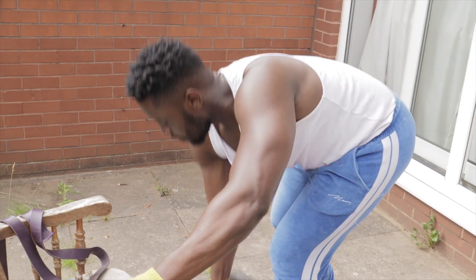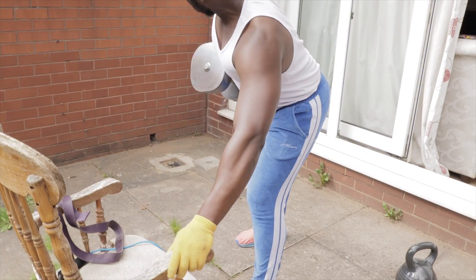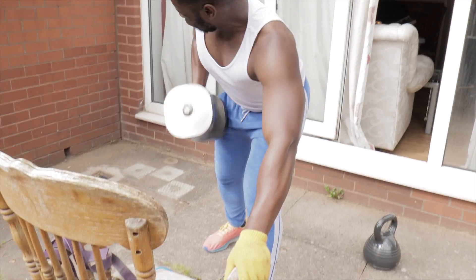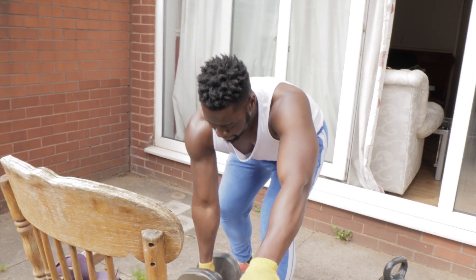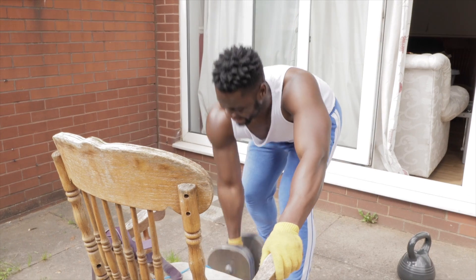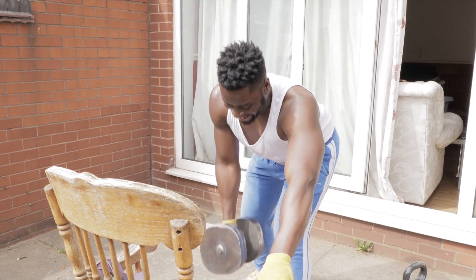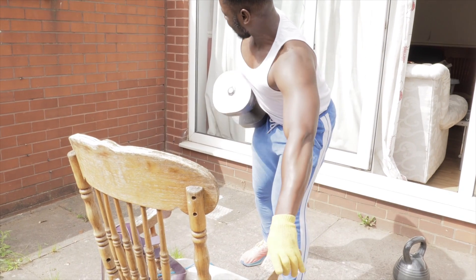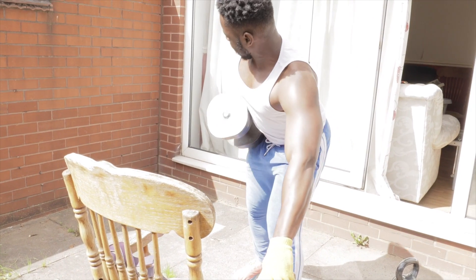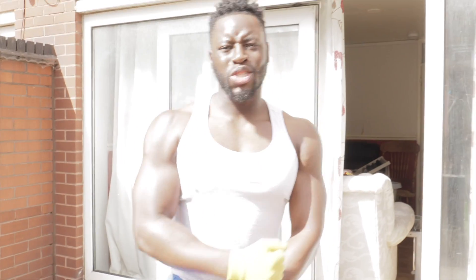You want to pull through all the way down on every rep — normally people are just jerking the weight. Pull through all the way down each time. Going to be one percent body fat like Tyreek Hill — it's coming soon, baby.